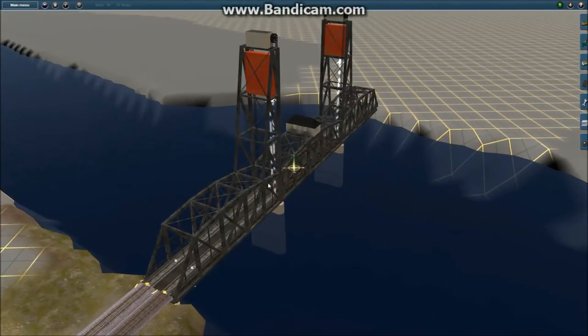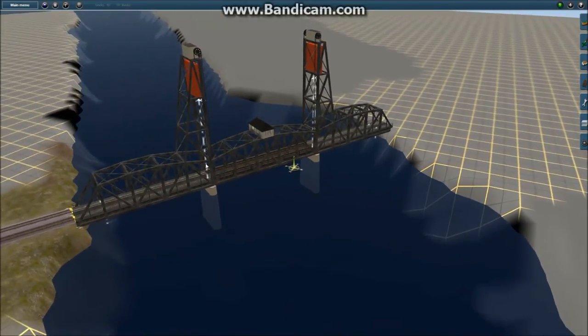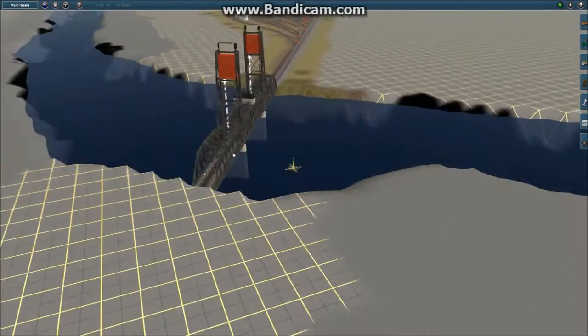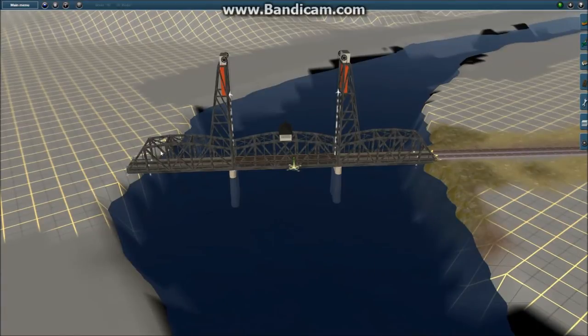And then I put in a bridge here. It took me a long time to find some lift bridges that I liked that were small enough for this river here. But I found this one, and even it was a little bit too long, so I made the water a little wider than I had originally planned.